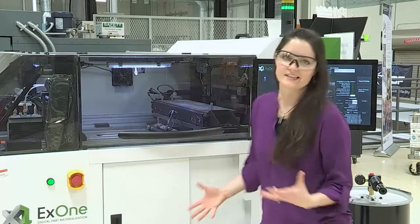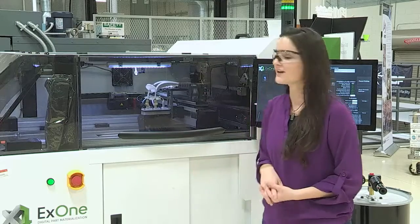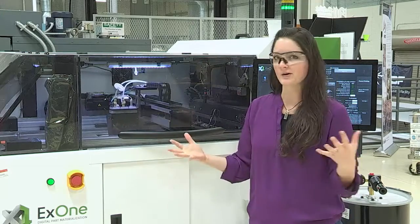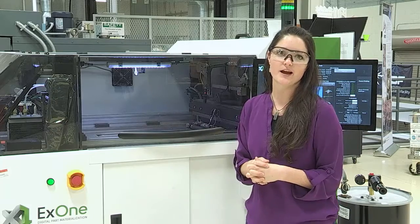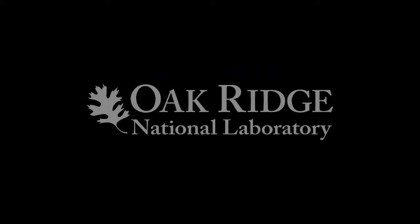As you can see, inkjet is a really, really versatile technology in 3D printing or additive manufacturing. We can do polymers, we can do ceramics, we can do metals — anything powdered, we can print and glue together. That's it for me, I hope you enjoyed this part of the tour. Next you'll get to see Ryan talking about the electron beam, the laser, and some of the other metal processes.